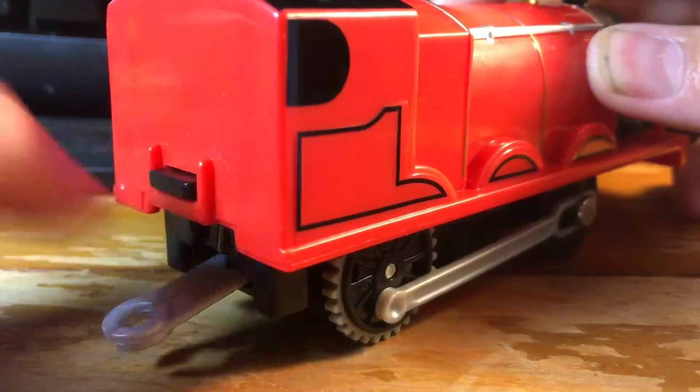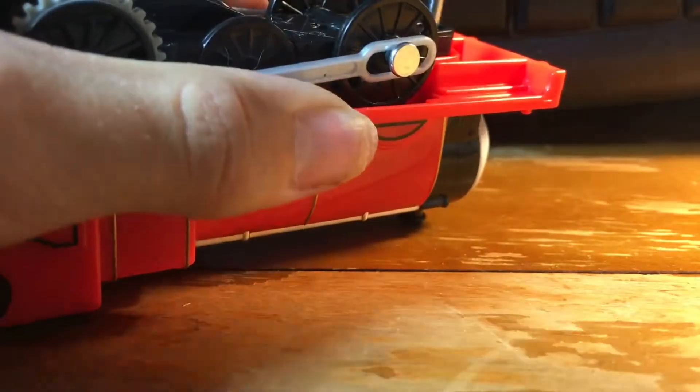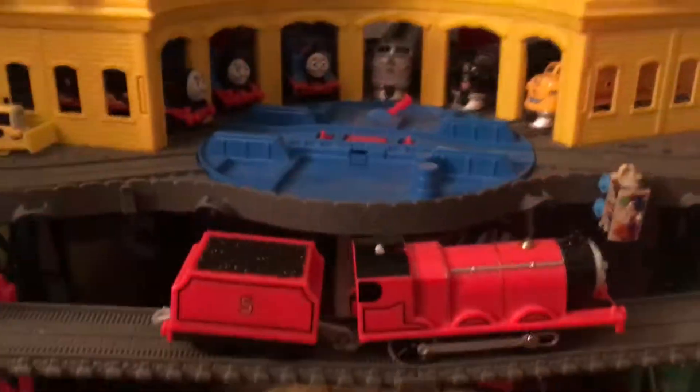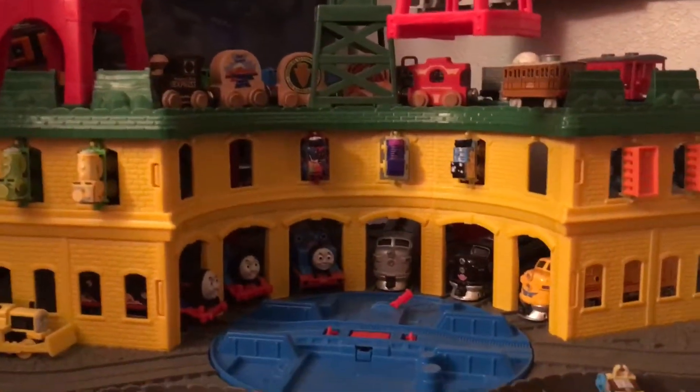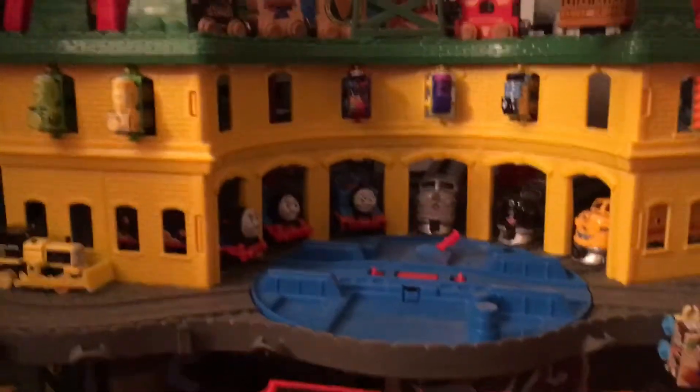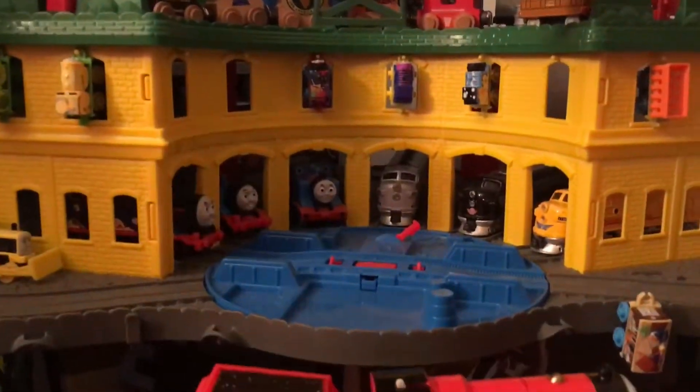If that works you can flip his little ramp back into place and then screw it shut — you might want an adult's help here because screwdrivers can be dangerous if you don't know how to use them. I'm going to be testing James out on my Superstation, and if you want to check out some of the episode reenactments that I do, you can check out the Thomas and Friends playlist.